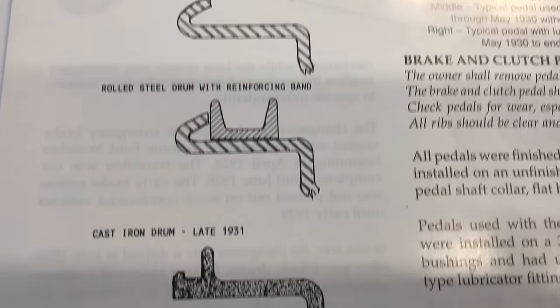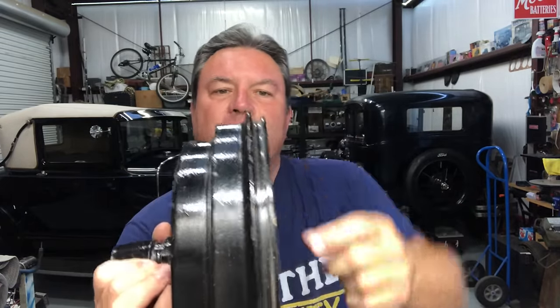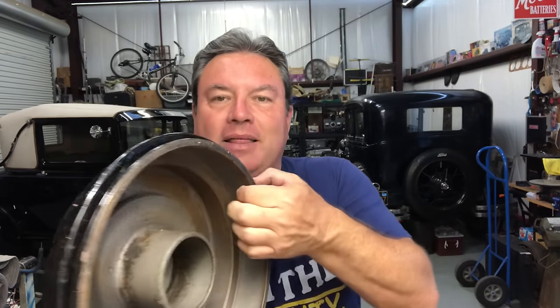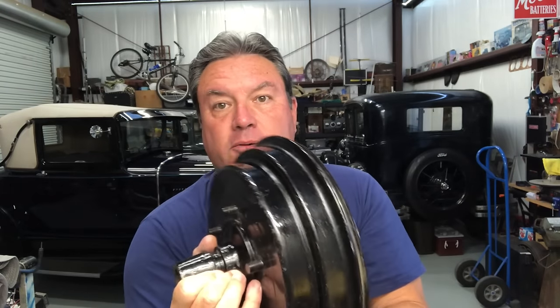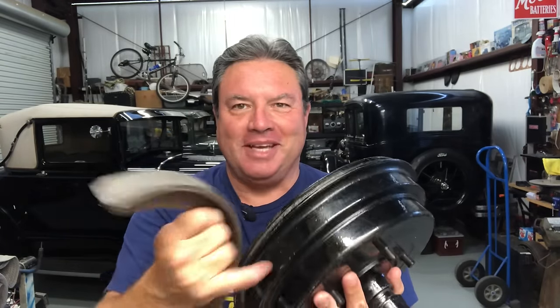But Ford had a better idea. Starting in about September of 1931 he went with cast iron brake drums. Cast iron brake drums are pretty obvious — there's no rolled anything on the edges, they're basically cast iron just like a pan you'd cook in, with a lot thicker material. You can actually turn these down and true them up a bit. Number one, they expand a lot less when they get hot. Number two, there's so much more material that it takes a lot more heat to make them expand, and even when they do they still grip well. That's why a lot of people convert their Model A brake drums to cast iron, and if you use bonded brake shoes against them, there's a lot of friction there. People who say Model A brakes don't work well have never tried bonded brake shoes and cast iron brake drums.